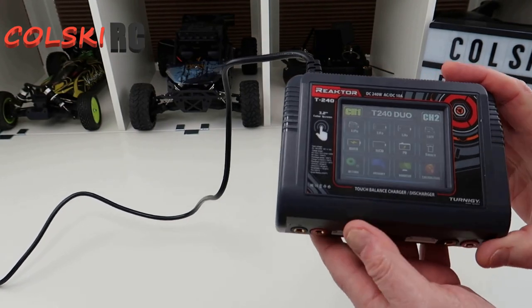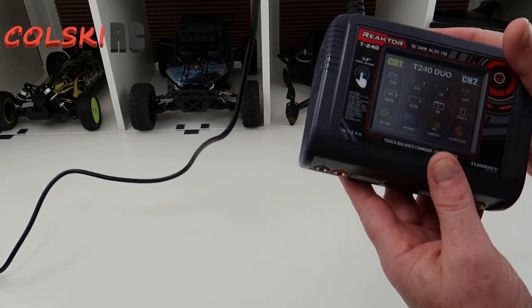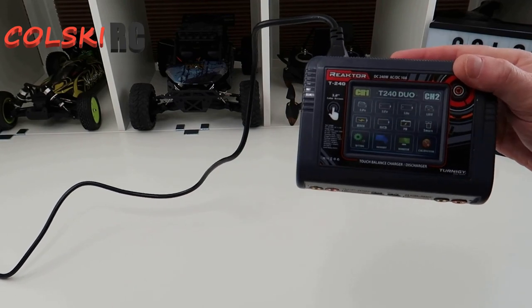So if you buy the connector that you can get on eBay that plugs into these, you can charge Phantom batteries with this charger rather than using the charger that comes with the Phantom.